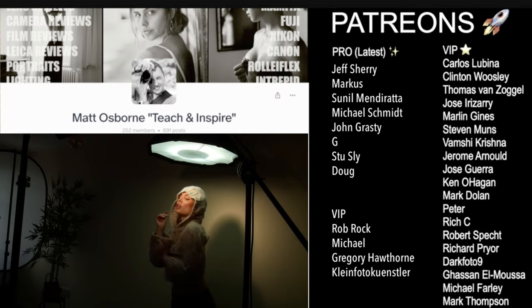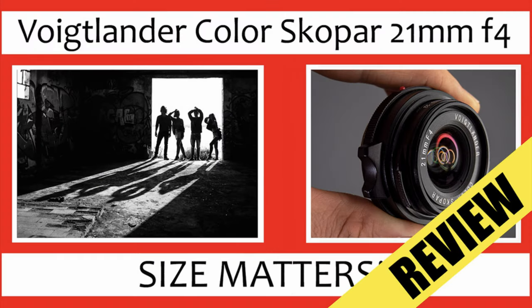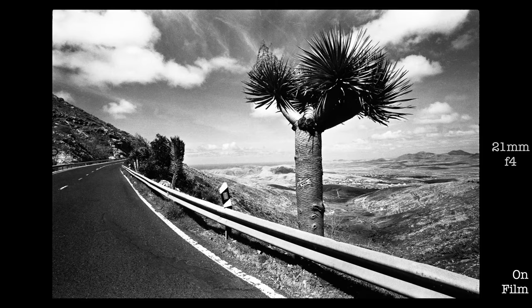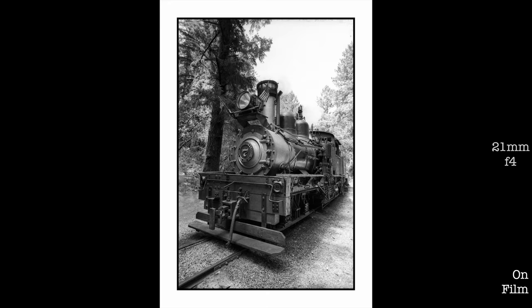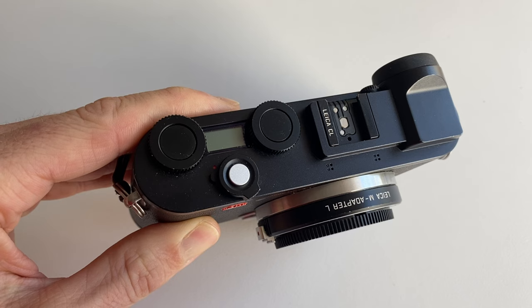Hey guys, Matt here from MrLeica.com. A huge thanks to my amazing Patrons — link below to more content. Following my older video of the 21mm f4 lens, let me give you a quick refresher of what this lens is capable of. These are sample photos shot on film using various film cameras, and as you can see, on film the 21mm f4 lens is brilliant — no complaints.